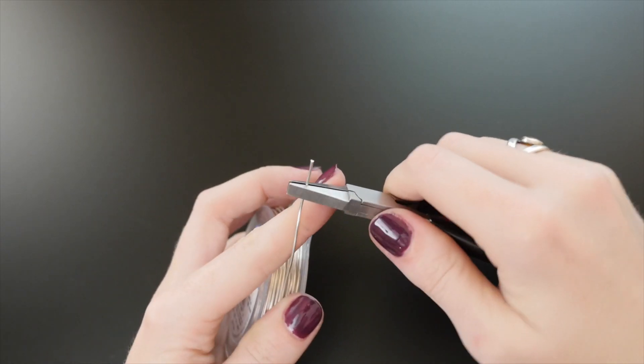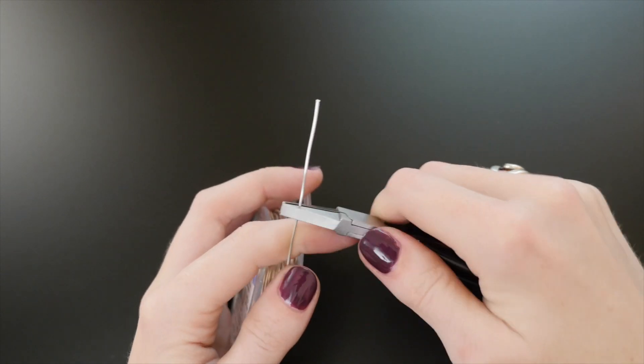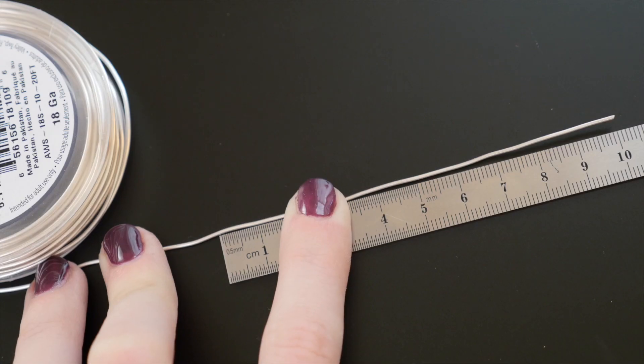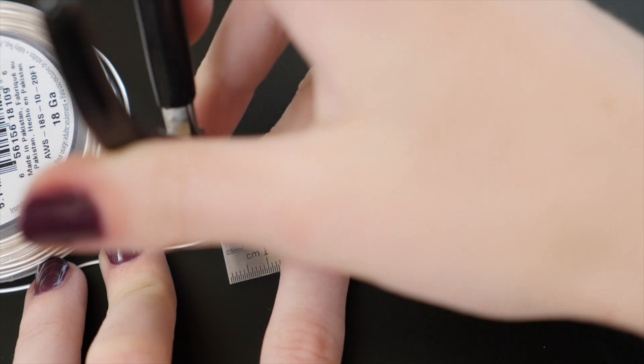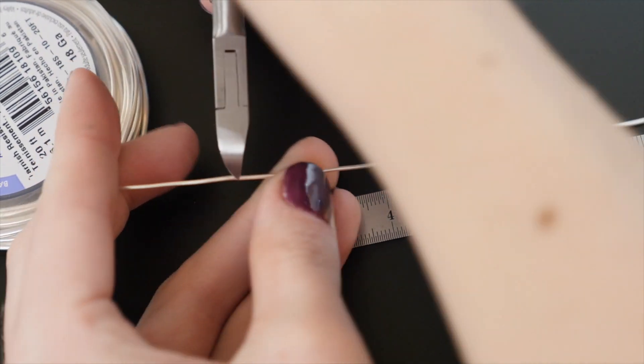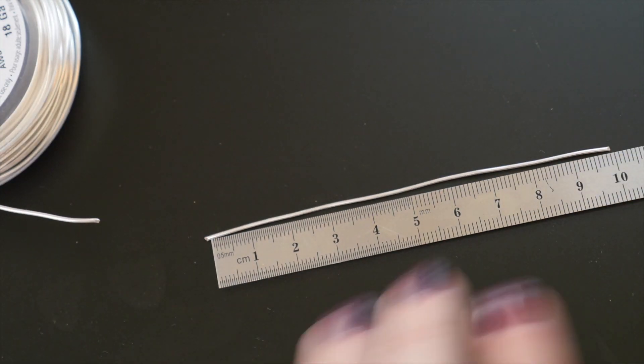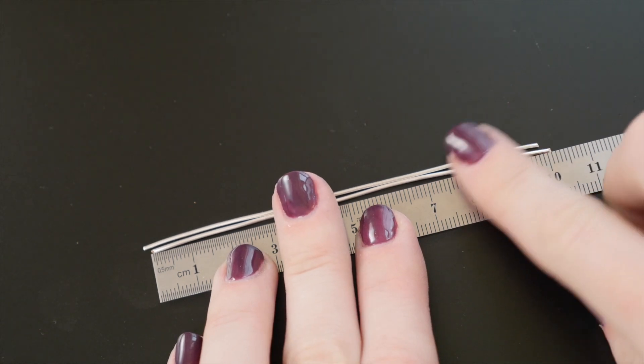After putting on your safety glasses, use a pair of flat nose pliers to gently straighten a section of your heavier wire from the spool. Line up the straight wire with a small ruler and use your flush snips to cut two four inch pieces. The length of these wires determines the overall size of the earrings, so feel free to experiment but make sure the two wires match.